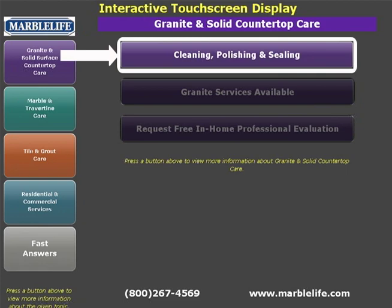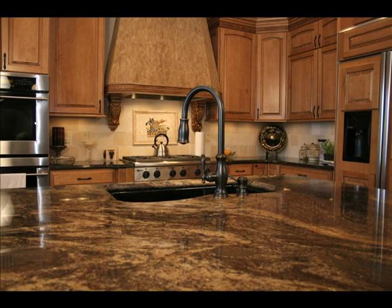Watch the following cleaning, polishing, and sealing granite video and see together how these help keep your granite sparkling.